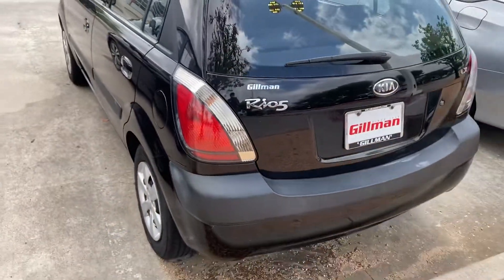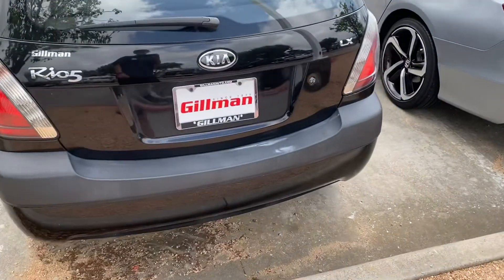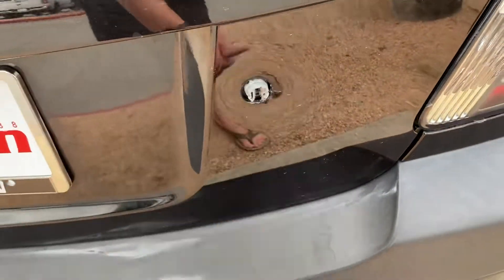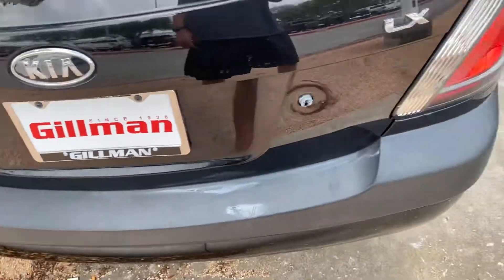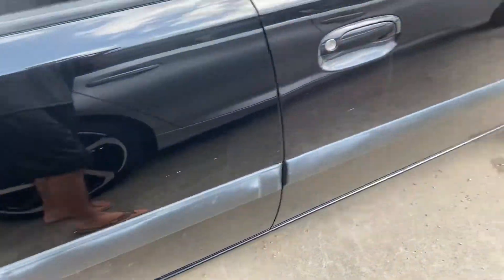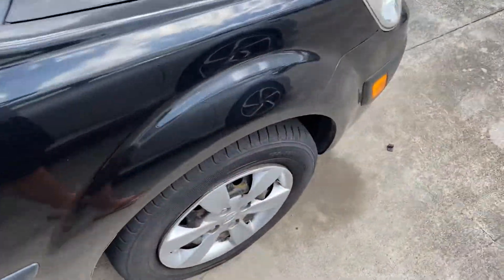It's a hatchback version of the Kia Rio. You have a black colored bumper. I don't know what that used to be — it's a little bit old and kind of rough. There's some fading spots in some areas, and it's kept a little rusty.